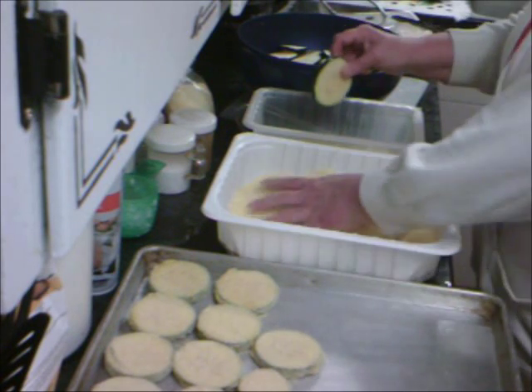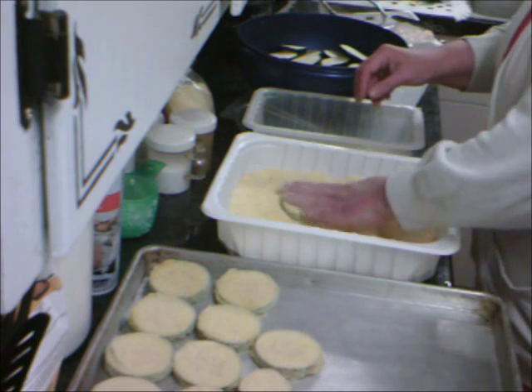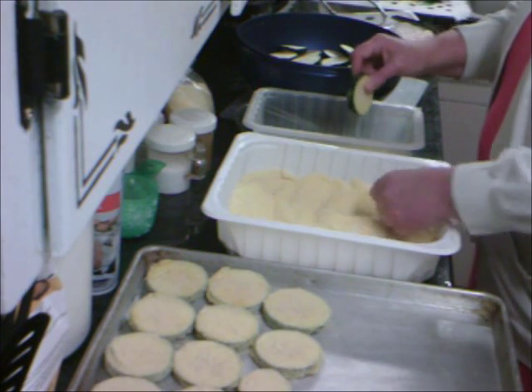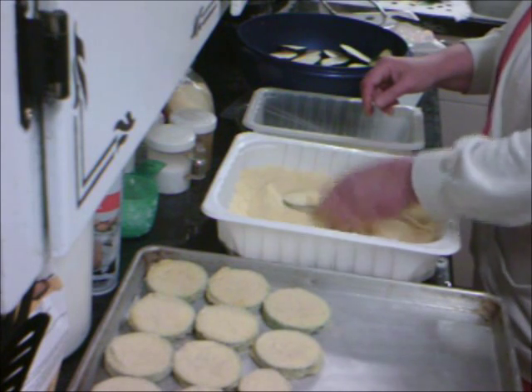I like mine a little bit thinner, but one reason why I'm doing them thick like this is durability — so they'll last a lot longer in the freezer. The thin ones you have to use within a couple of weeks because the moisture in the freezer just plays havoc on them.